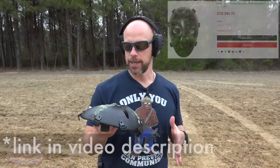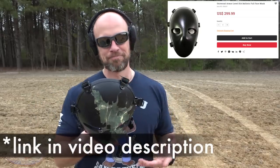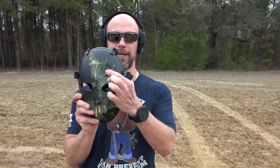One thing I didn't mention in the intro is price point — this thing comes in at $299, and there will be a link down below in the video description if you're looking to pick one up. From a user's perspective, one thing to be aware of is that you lose probably 10 to 20 percent of your vision with it on. But a bullet giving you a bad headache like that .45 did is way better than putting your lights out, so I could see this having a role depending on your use case.